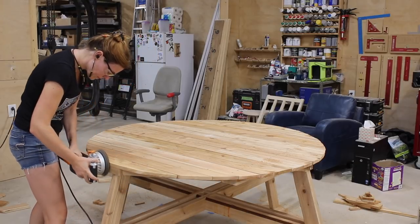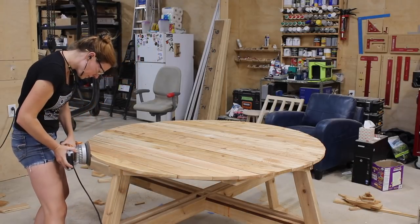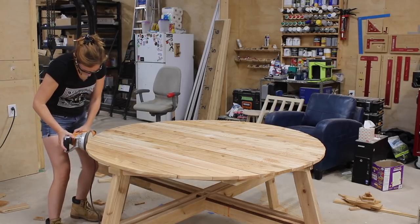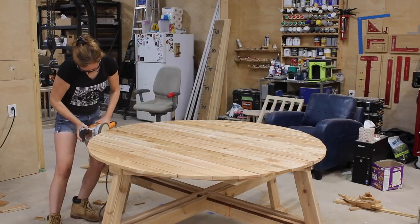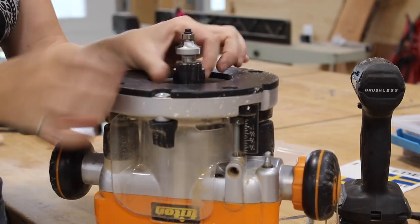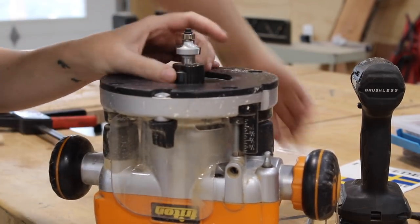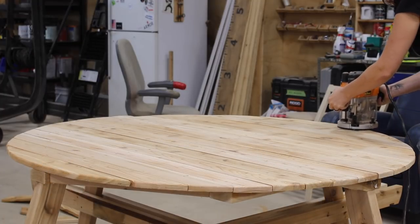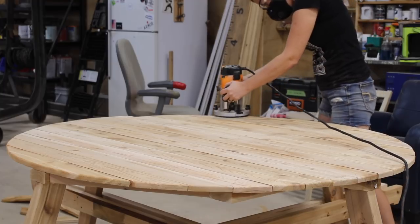Moving on to the details of the top, starting with sanding. I'm using my large ROS sander with a heavy grit paper to go around all of the edges — not only cleaning up the shape of the overall circle, but also that end grain. Then to soften the look and feel, I put an infinity roundover bit in my router and went over both the top and bottom surface. Base is done, tabletop is done, so let's make some seating.